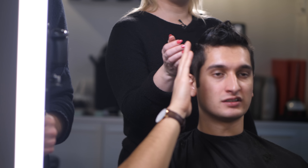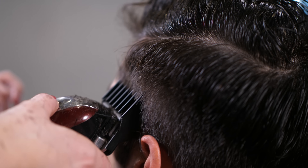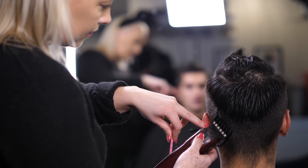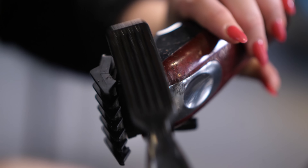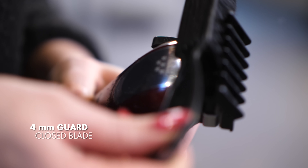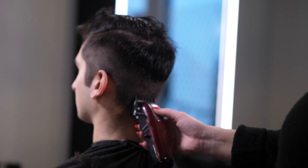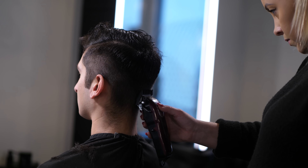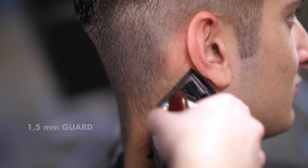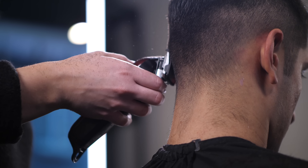Mike explained to us that he has a curved back head shape. As you can see, Nicoline is creating a kind of mohawk-based hairstyle to balance the head shape. Then for the second step, we use the 4.5 millimeter guard with the blade closed. Finally, for the last step, we use the 1.5 millimeter guard with the blade open.